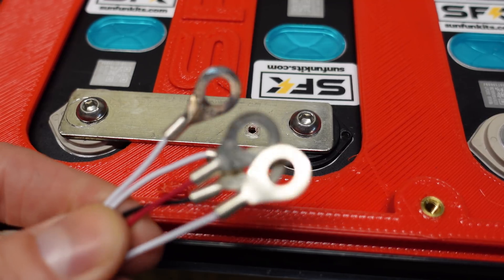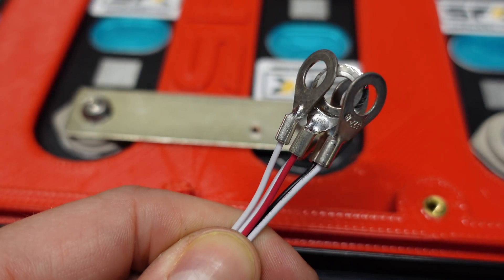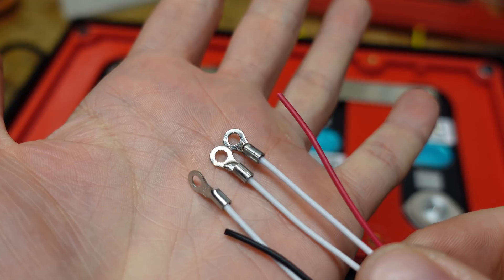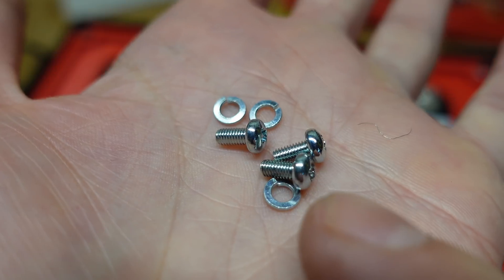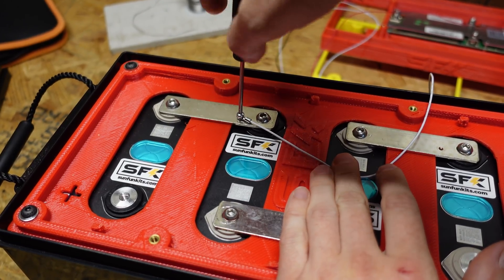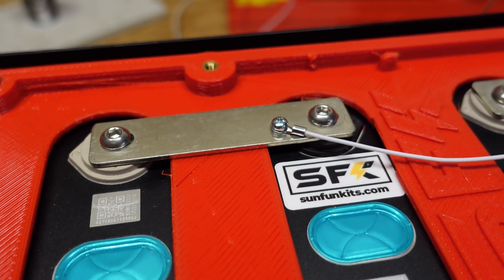Unfortunately, the ring terminals that come with the Current Connected BMS are way too big for the M3 size screw — they're nice ring terminals, so it's a bit painful, but I'm just going to cut them off. On the three white wires, I soldered on a very small ring terminal. Now with these M3 screws — 6mm in length with a 3mm split lock washer — you can see how easy it is to screw that right down into the bus bar. That's a really nice look and it will work nicely.